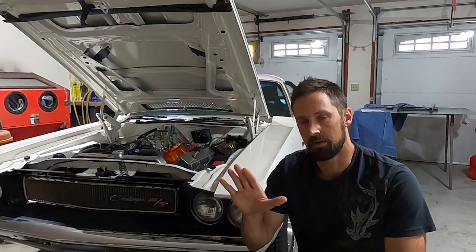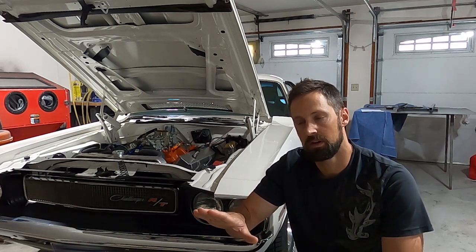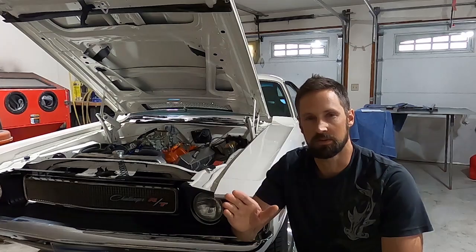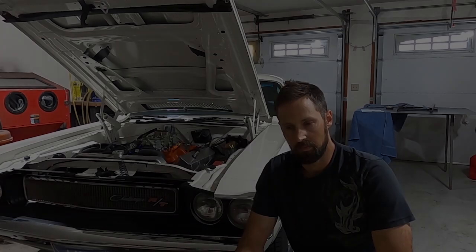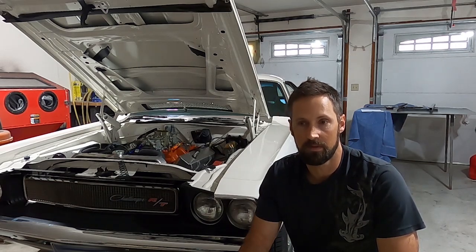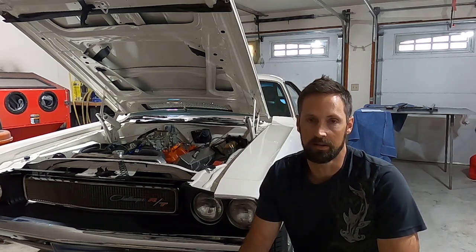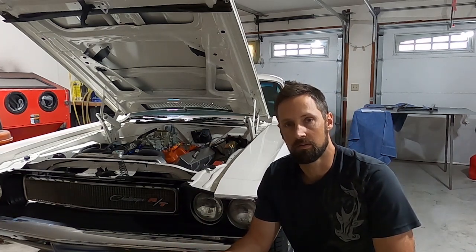The center carb — if I gave it as much gas as it would take before the secondaries would open — was leaning out to 14.7:1. What I ended up doing was richening the main jets but leaning out the idle mixture, to try to get it leaner at idle and cruise but fatter at wide open throttle.